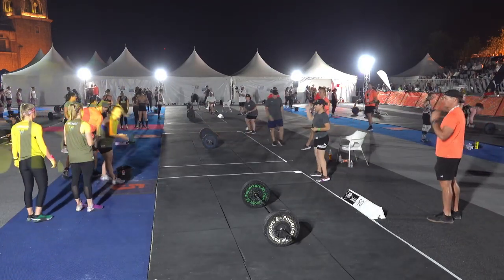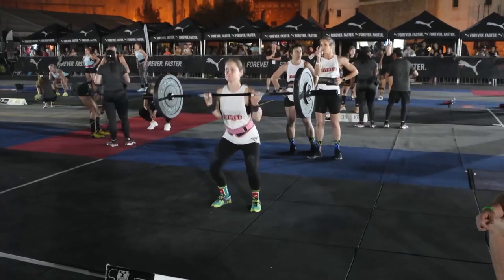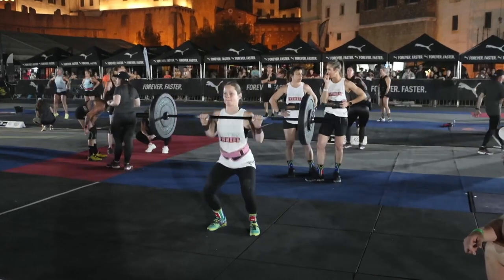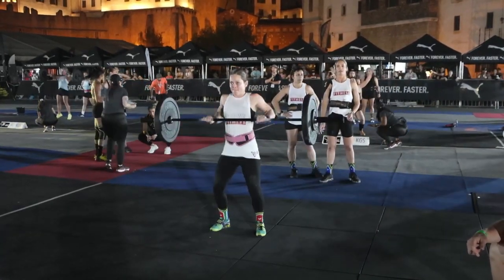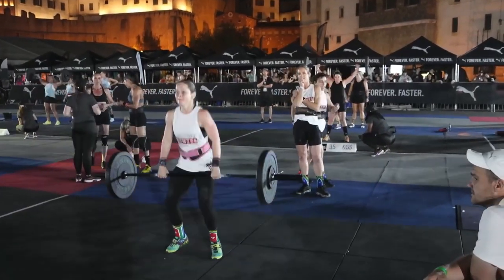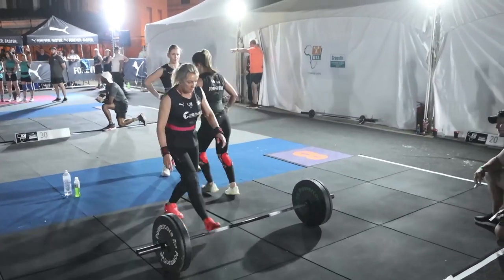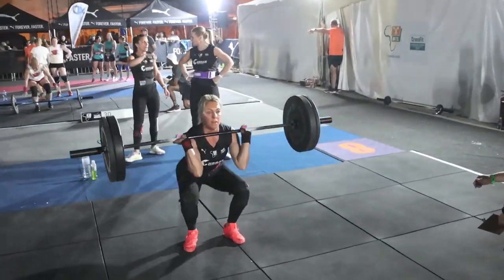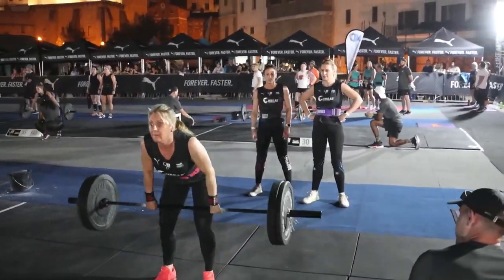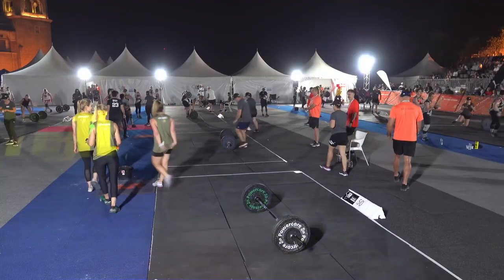Heading over to station number seven — this is the first weight, 40 kilos on the squat clean. Nice cycle here, good straight back, keeping the bar nice and close to the body, elbows coming through nice and quick, getting right under there. She'll be very happy with that — remember on mat number seven it's five reps for one point, as well as on mat eight. She gets that up — great work there.